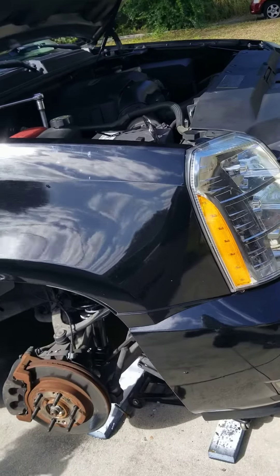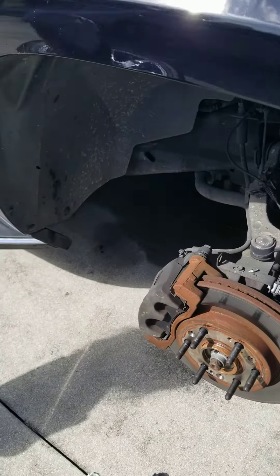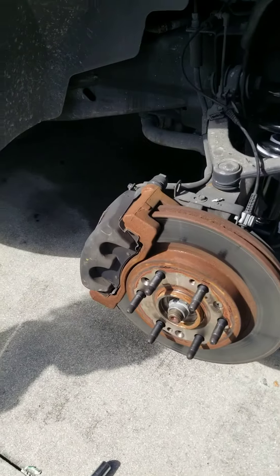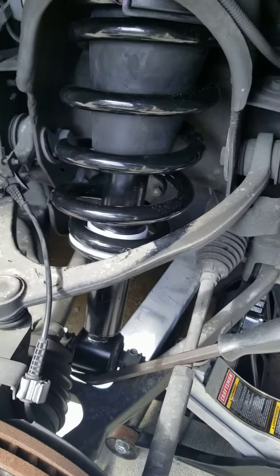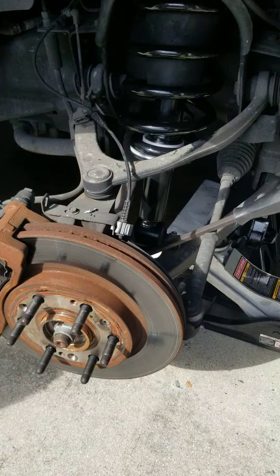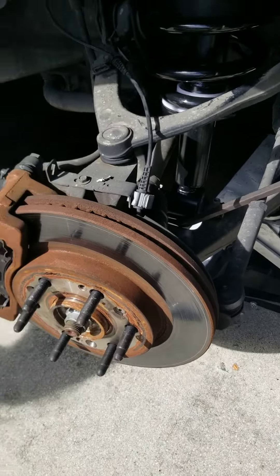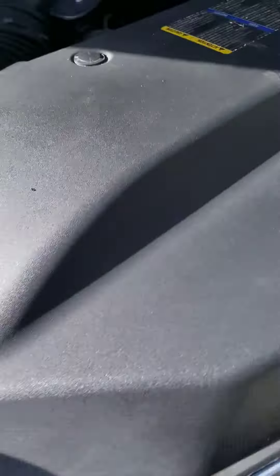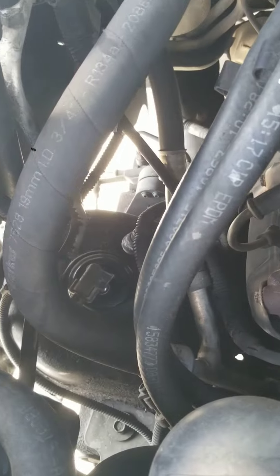This is a quick video on how to change the front struts and springs on a 2007 to 2014 Cadillac Escalade from the air suspension to the gas. There's only five bolts. You gotta pull off the sensor — the air suspension sensor.